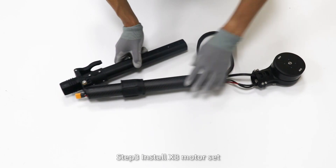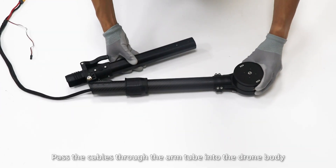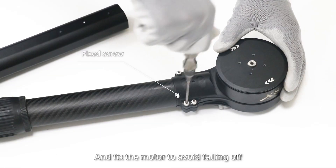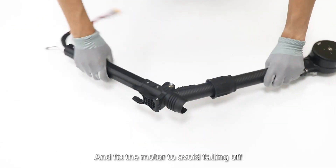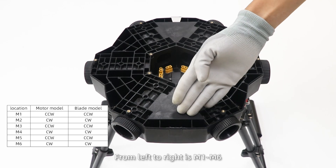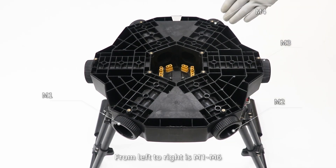Step 3: install X8 motor set. Pass the cables through the arm tube into the drone body and fix the motor to avoid falling off. Step 4: install the arm. The camera is on the nose, from left to right with M1 to M6.